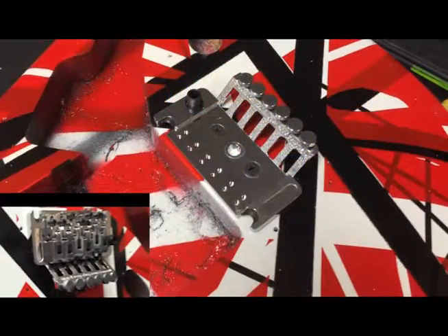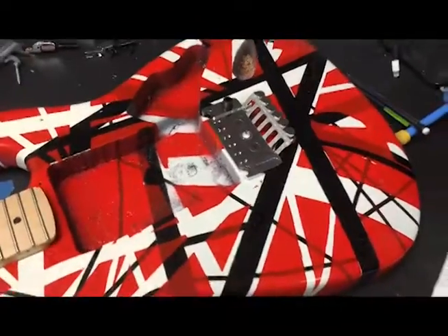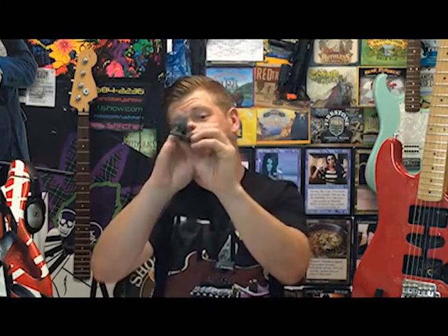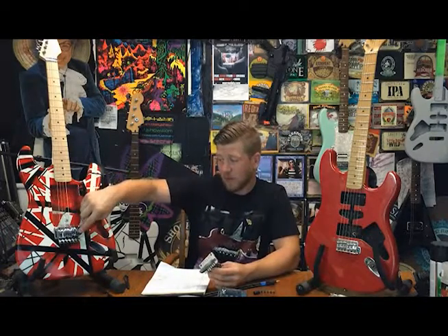What I did was I took a Floyd Rose and if you take all these little saddles off — like this one here — you can see the holes that allow you to take off the bottom block, which is this. So this is the block that was supposed to be on there. I took that off and I hard-mounted it and screwed it on. I also had to countersink a hole for this. If you notice, this hangs down — that's the whammy bar receptacle. This whammy bar is not going to work because it's solid mounted. I might not even put one on there, because if someone picks it up and just goes to rip it down, it might just rip out of the body.